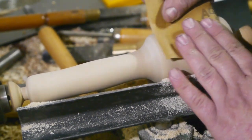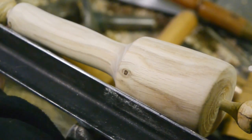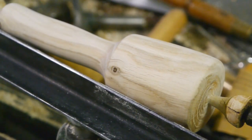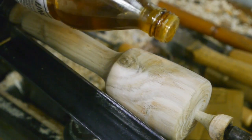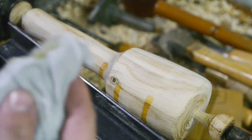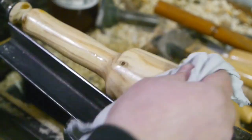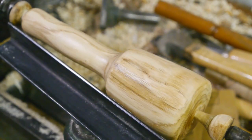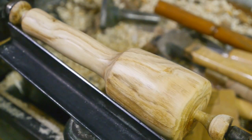This is 400 grit. Let's put on some raw linseed oil. That should do it for now — I'll put on more later. Looks pretty good. I know it looks amazing.